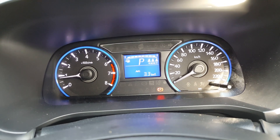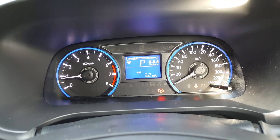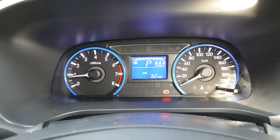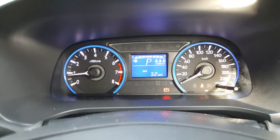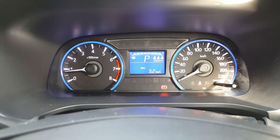On cars with a key, you turn to ACC first, leave it a while, then turn to ON, leave it a while, and make sure all the diagnostics complete before you begin. I don't see why cars with a start-stop button should behave any differently.